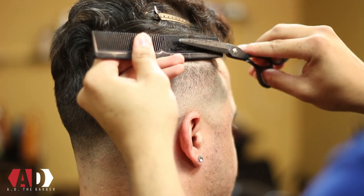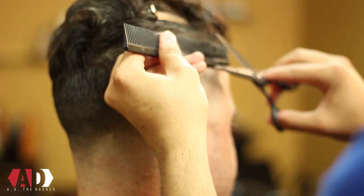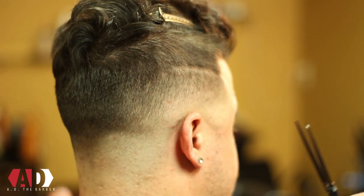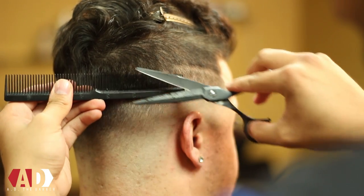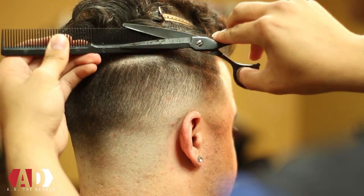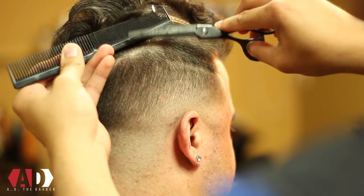This step's not 100% necessary — this is something if you want to do a little bit more detailed work you can do: some shear over comb. The key with shear over comb is to have slow comb, fast scissor. You want to keep the blade that's being held by your ring finger still, and the only thing you're moving is your thumb. So the blade being held by your thumb, which is the top blade, should be doing all the cutting.